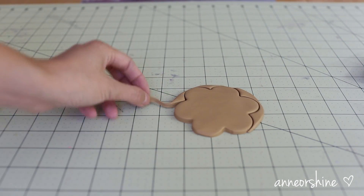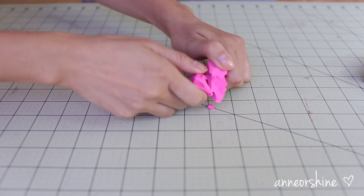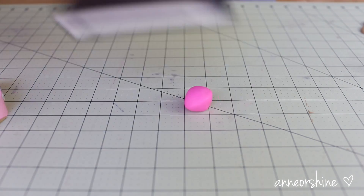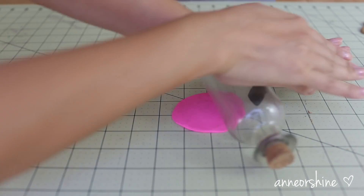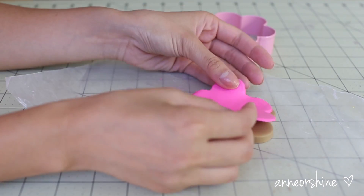Now it's time for the cookie cutter. Right after that, it's time to make the frosting. Here, I will be using one fourth of a block of my color clay, and I will basically do the same thing I did earlier. Then place your color frosting onto the cookie.